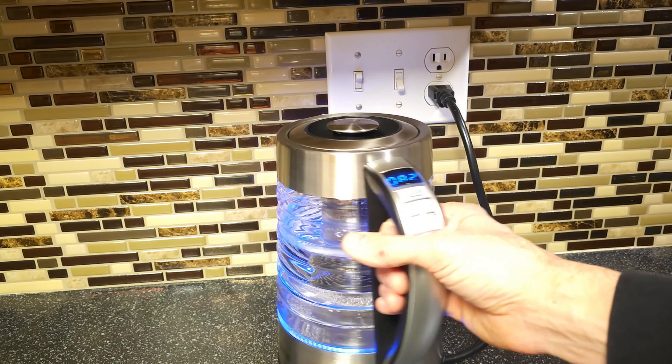I like the stainless — I have a lot of stainless and black in my kitchen so this really matches that. So far heating up nicely.